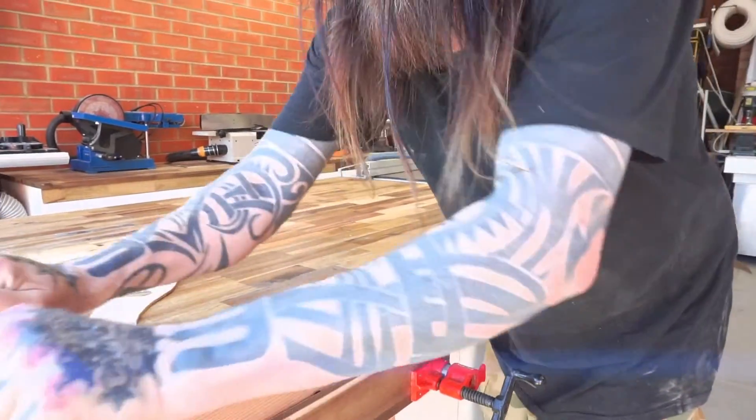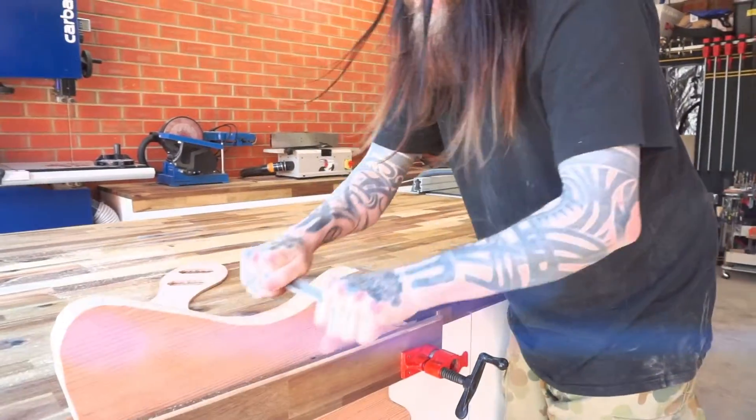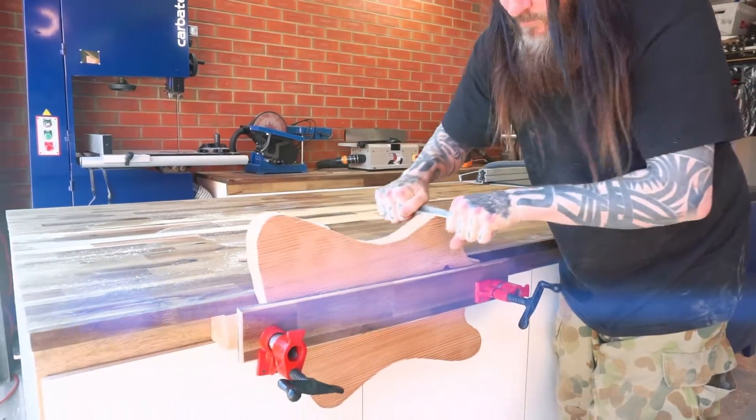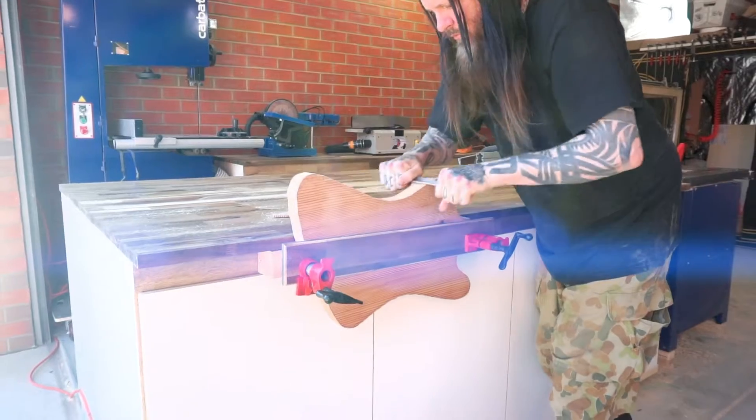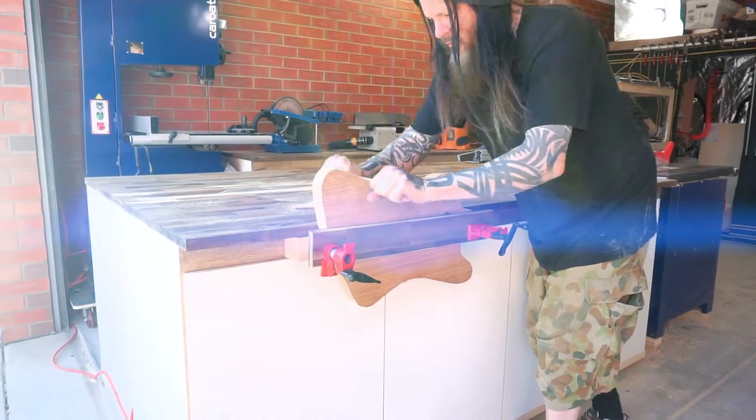I'd like to thank you for joining me for this fun build, and hope you'll join me again. In the next episode, I'll be making a big Temple Guitars sign for the back wall, which will really make this space feel like a home.